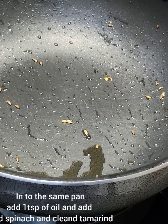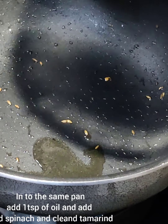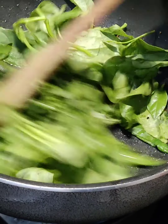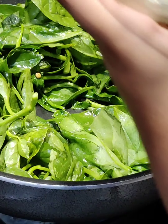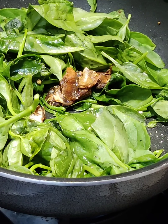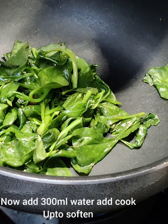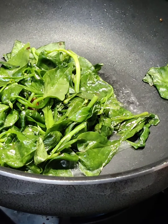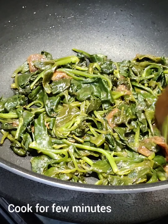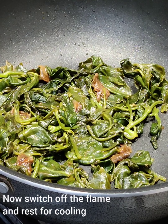To the same pan, add one teaspoon of oil and wild spinach. Add tamarind and a little water. Cook for a few minutes. Now it's done — rest for cooling.